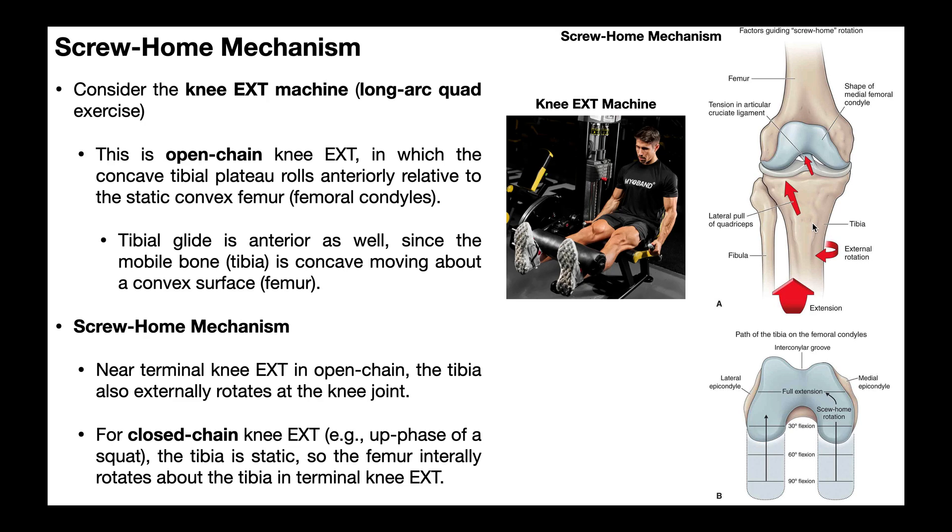When we think about the tibia rotating relative to the femur — which is what occurs in open chain — we can think about this landmark right here, which is the tibial tuberosity. When the tibial tuberosity gets angled more outward or laterally, that would be tibial external rotation. If the tibial tuberosity gets angled more inward toward the other leg, that would be internal rotation of the tibia relative to the femur. It turns out that with near terminal extension — probably the last 10 to 15 degrees of knee extension — the tibia is also going to externally rotate when done in open chain.